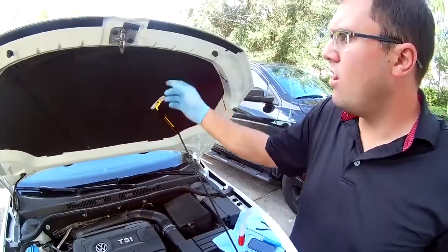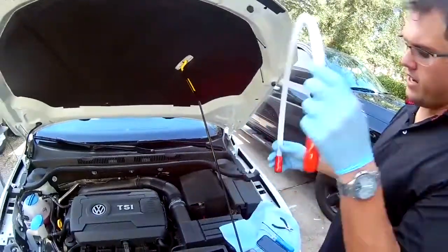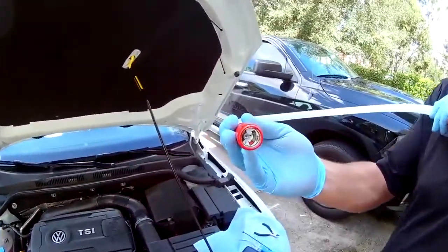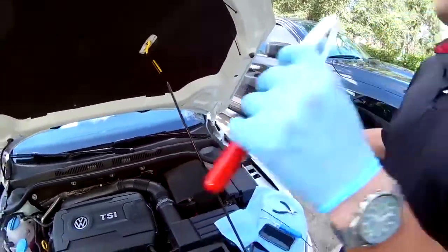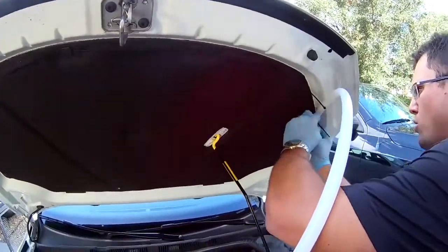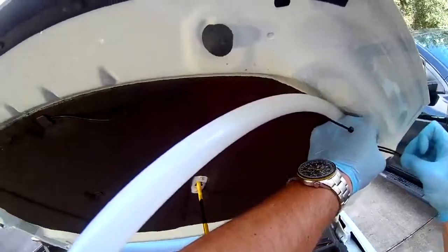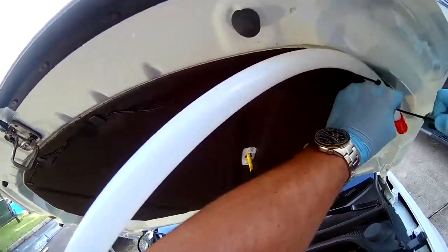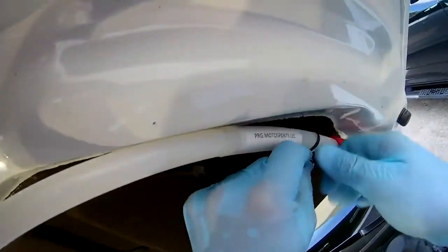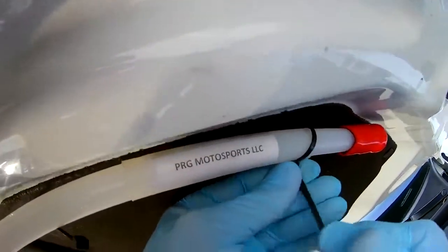We now have our four zip ties attached and secured. I will now be installing the ProTang device in a way in which I will be able to read our sensor bar at a later date. Start on one end. What's really important here is that they are installed tightly — not too tight to kink the tube, but also not too loose that if it were to rupture in the event of a fire, it becomes a flying object.